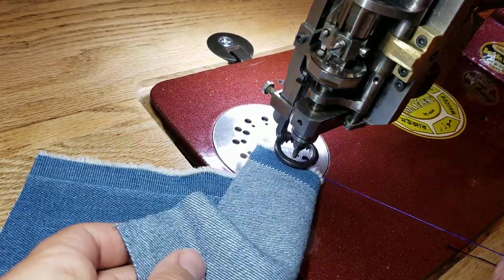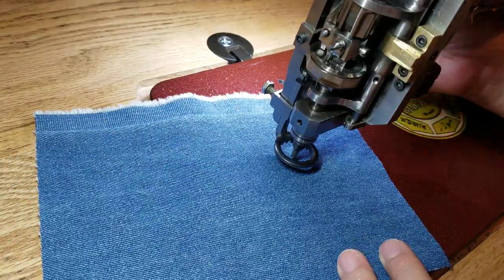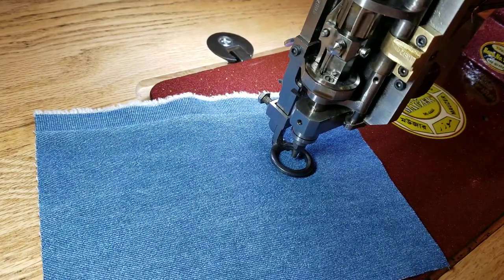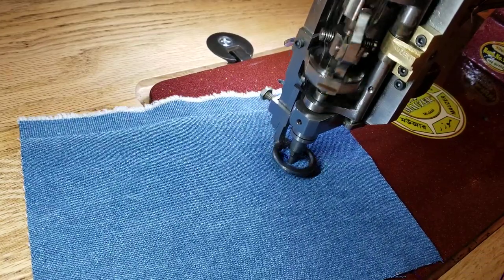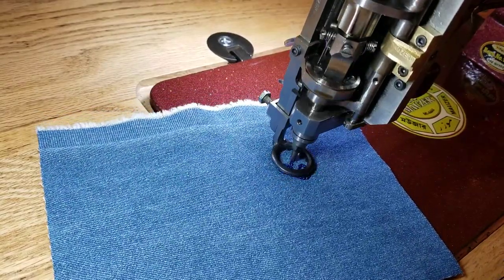I'm sewing with some Mauser silk rayon floss here this morning and I've just got a piece of denim with no backing — I've been doing some names on it. I'm going to show you how this works. I'm holding my thread tail here and giving it a little tension before I start, then I'll sew around and do a little squiggle.